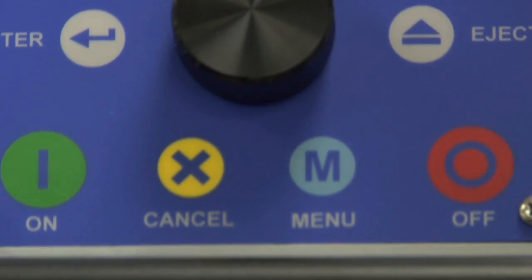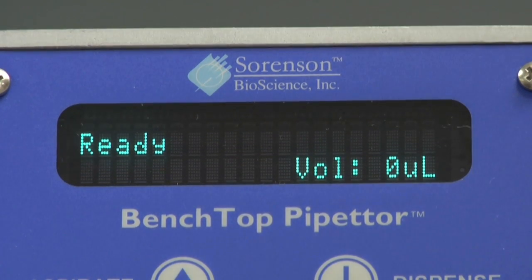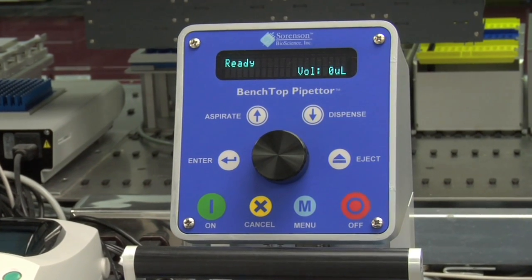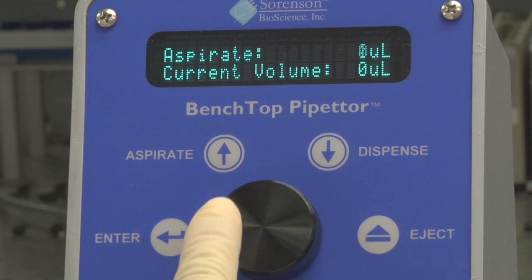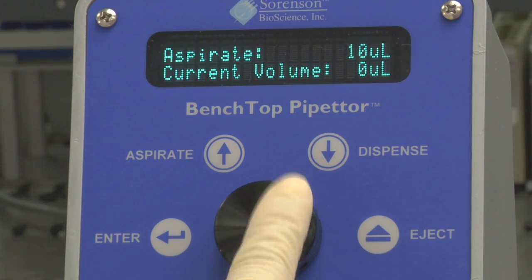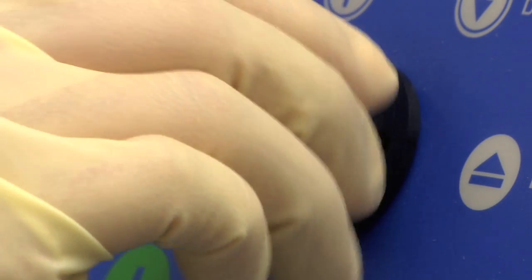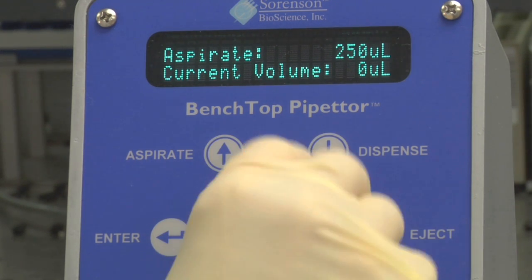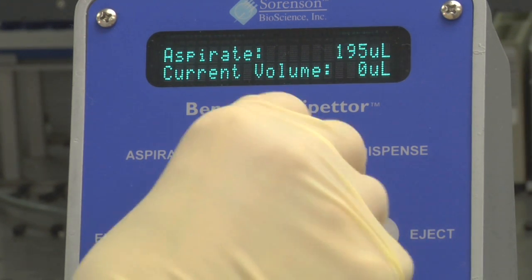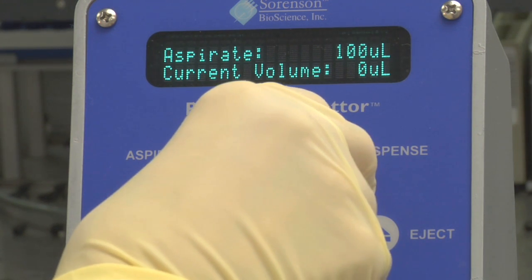Push button choices and a digital screen guide users easily through operation steps. In Position 2, simply select Aspirate on the control panel. Rotate the control wheel to select a value between 1 and 250 microliters. By rotating slowly, the volumes are adjusted in single microliter increments. Rotating the wheel quickly will adjust the volume in 5 microliter increments up to a 250 microliter maximum.